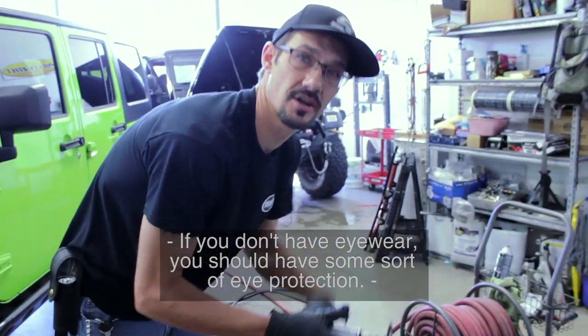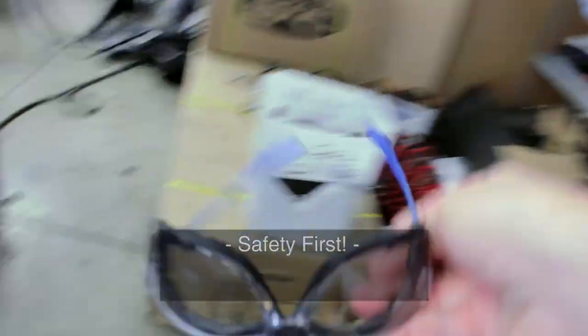If you don't have eyewear, you should have some sort of eyewear — I think on the table, right? Safety first.